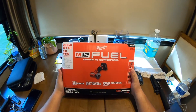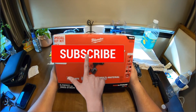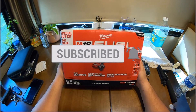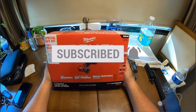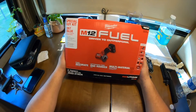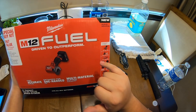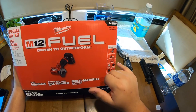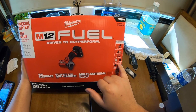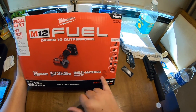What is up guys, today I picked up this cutoff tool from Home Depot. It was a good sweet deal - around $120, and with warranty it came to about $140. This tool includes a cutoff tool, the 4.0 XC battery, a charger, a diamond tile blade, a carbide abrasive blade, a metal cutoff wheel, a dust shoe, and a bag.